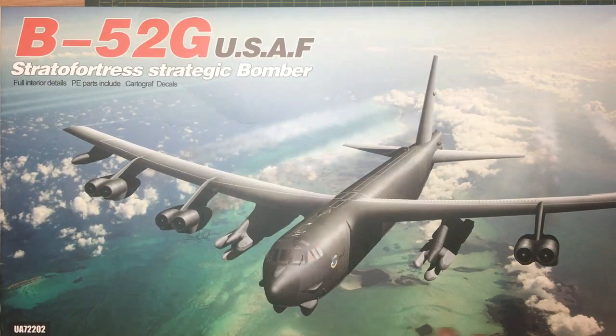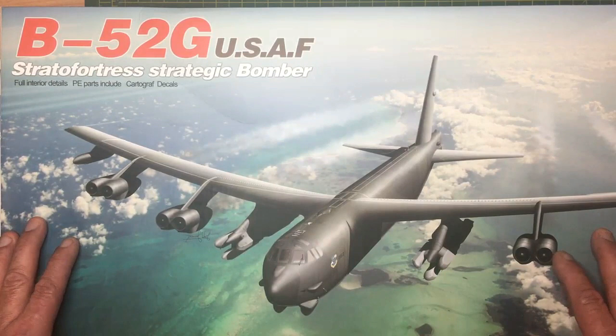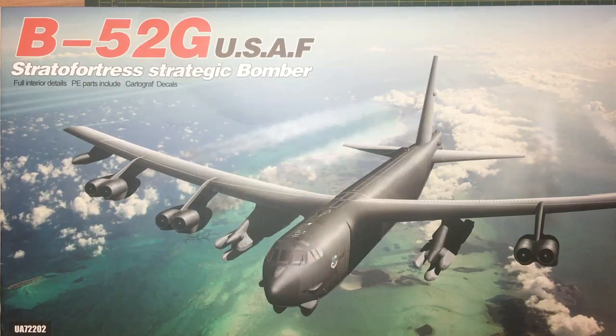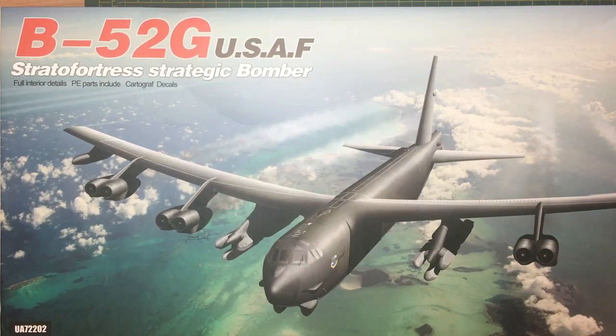I'm going to look at some B52 stuff today. I've got the brand new Model Collect G version here which I've done an inbox review on, which you can see in my other videos. I've also done their B2 bomber as well which is a nice little kit. Being that this is brand new and just come out, I thought I'd look at some of the other stuff that's been available for a while and do a comparison of the three kits side by side.